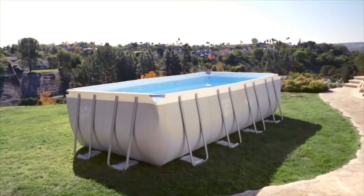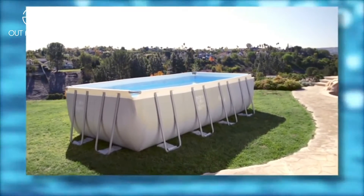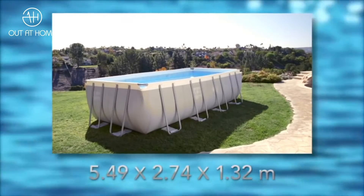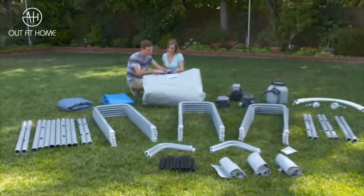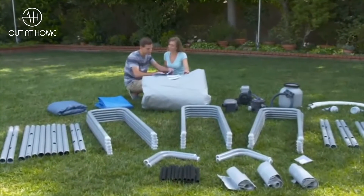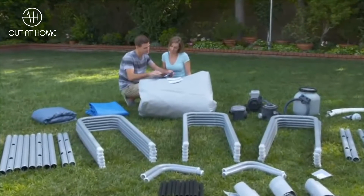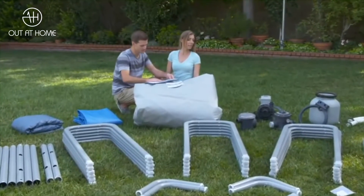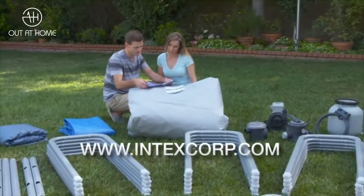Watching this video will help you visualize details of the pool setup. The pool shown is the 5.49 m x 2.74 m x 1.32 m Rectangular UltraFrame Pool. Your pool parts may differ in number, type, or color depending on your model. Check that you have all the parts listed in your manual. Do not assemble the pool if parts are damaged or missing. For replacement parts, please visit our website at www.intexcorp.com.